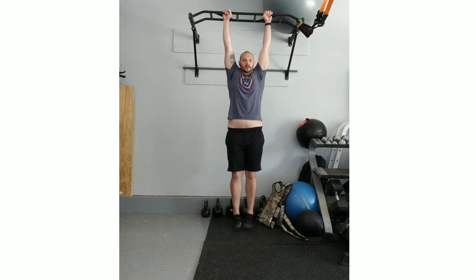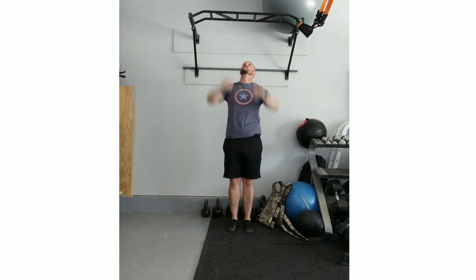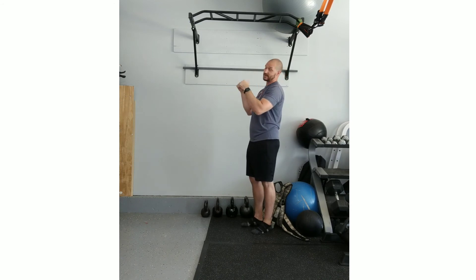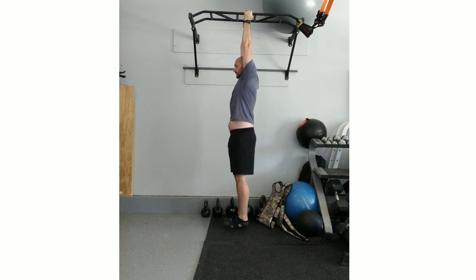We're going to grab at or just outside shoulder width. So if this is our relaxed hang, we're kind of pulling into that position, getting those toes kind of pointed forward. Here's what it'll look like from the side. The grip will obviously be different because I'm holding on to the pull-up bar differently, but you'll see a big difference between that hang and then to the active hang. So — relax hang.